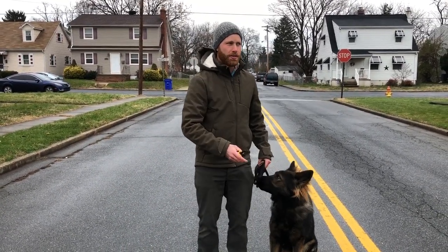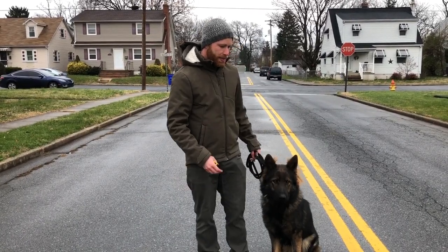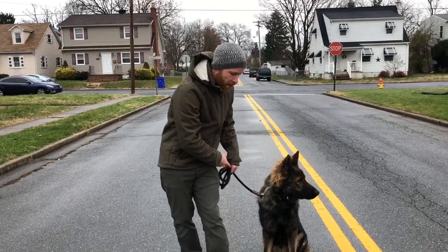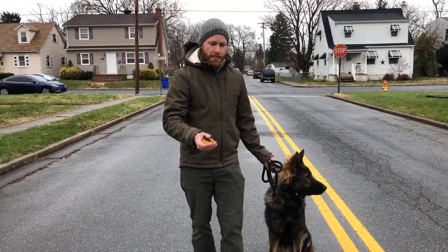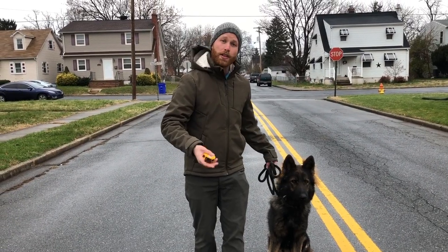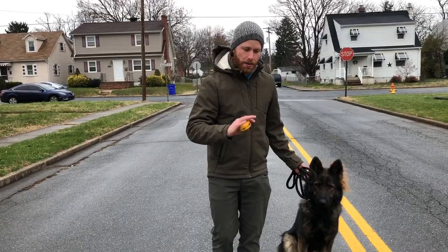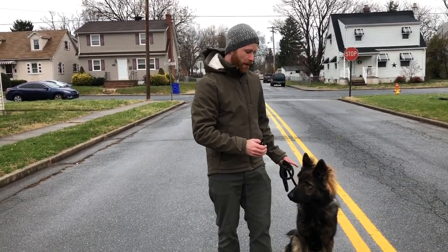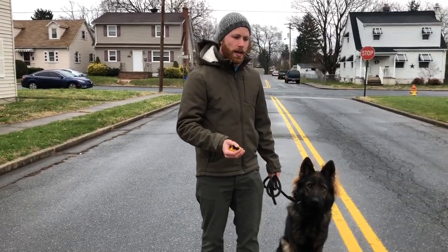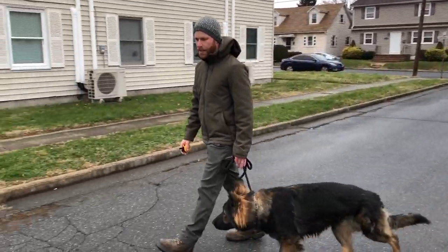We set the dog up to make the mistake so we can have the conversation of saying that's a mistake. It looks like: walking, getting the dog to go out in front, correcting a little firmer on the e-collar, then guiding with the leash back to position. We're going to a correction that's mildly uncomfortable — not extremely firm. We want to teach them what to do with a mild correction first. If he's working at a level 4, a mild correction might be around a 10 or 15 depending on the dog. Don't take these numbers as universal — every dog is different. For him at a level 4, I can see the little head twitch; he feels it. But to set a boundary, that's not firm enough.